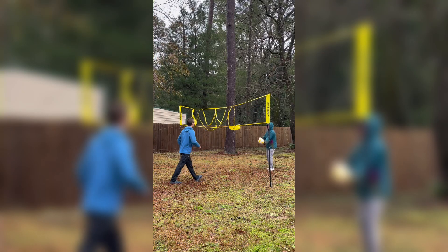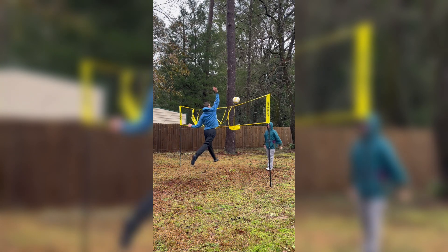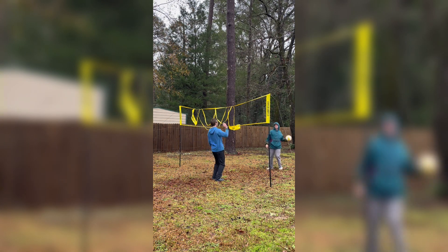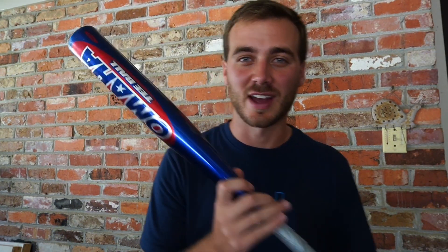Then it happened. I created the first volleyball glitch shot. And that's how I used my face to create a viral volleyball glitch trick shot in real life. Stay tuned for the next tutorial and I'll catch you next time.